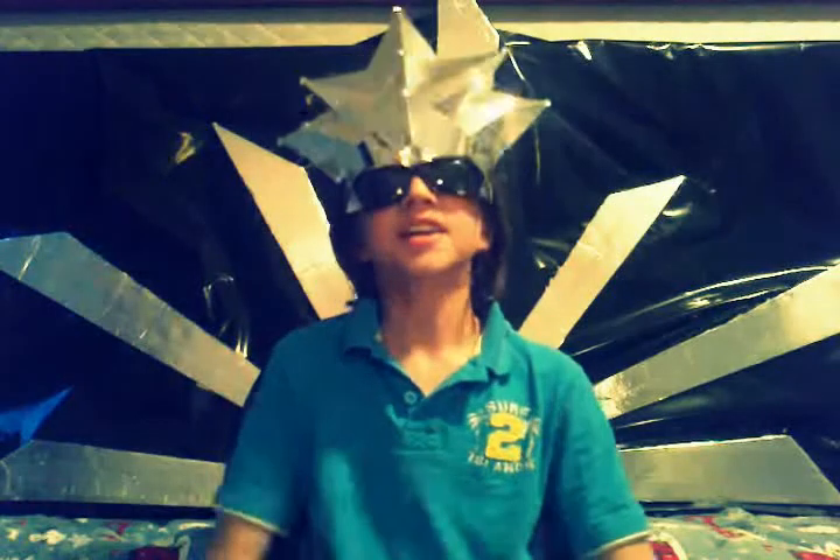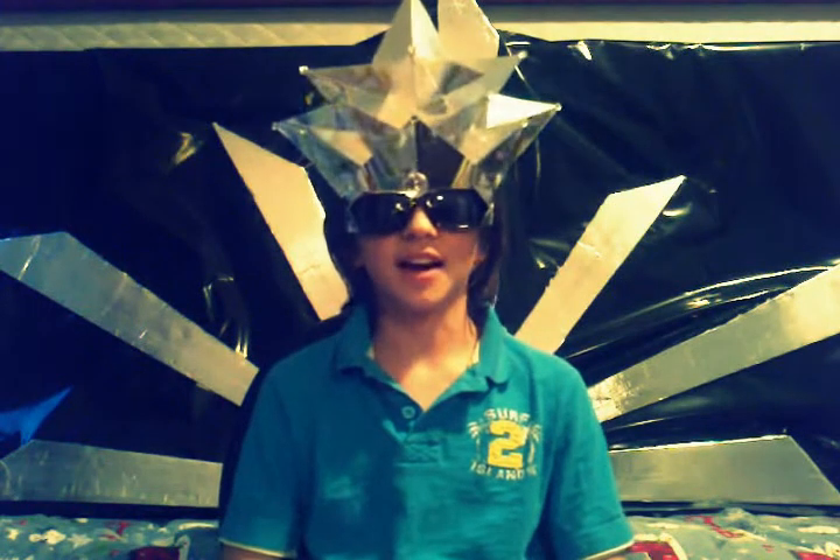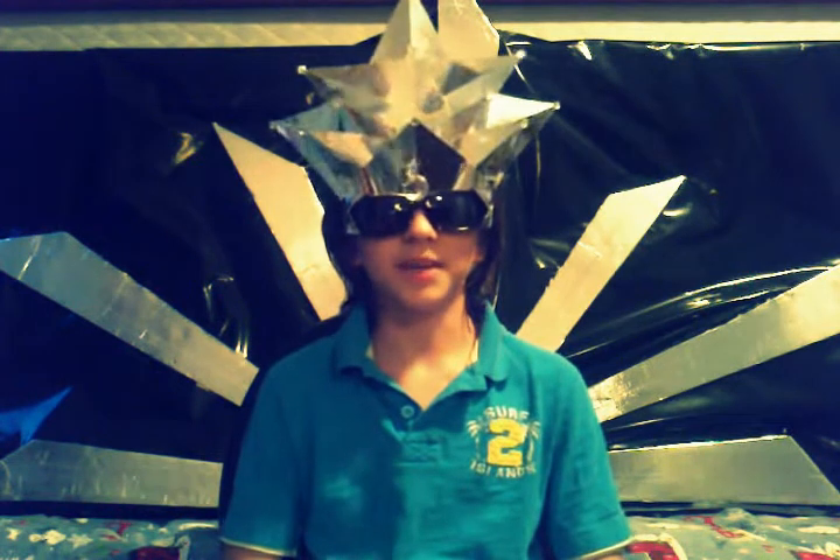Hey everyone, it's LoganGaga1. Today I'm showing you my Lady Gaga mirror headpiece that she wears during the Monster Ball for Bad Romance.